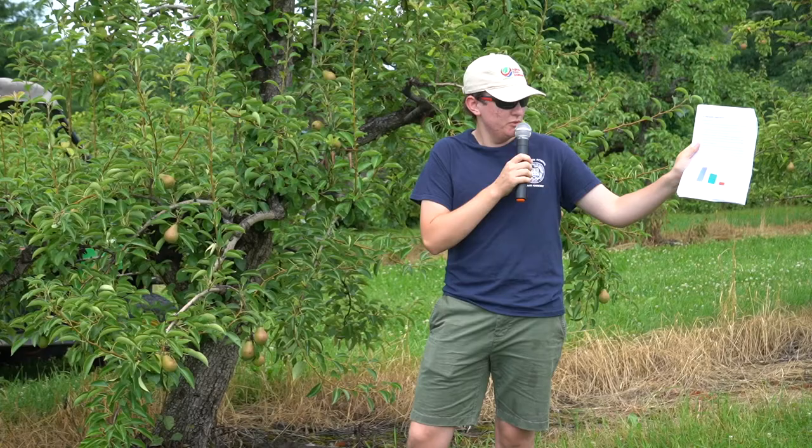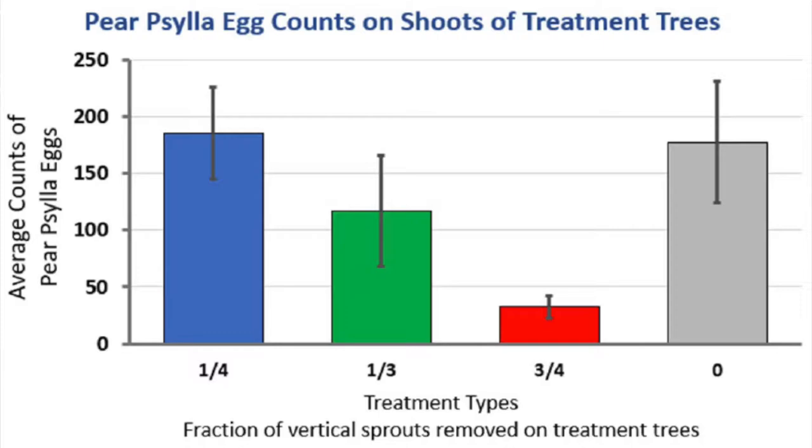If you look in your packet, we have a graph of some of the results we've had so far. This is from our first sampling date on the trees here at Cold Spring, with all the trees combined. For three-fourths of the water sprouts removed, the number of eggs on the vertical shoots is a lot less. For the control where we've removed none of the water sprouts, there's a lot more. We haven't finished collecting data and we'll finish in August, but I think it's looking like it'll be a good result.